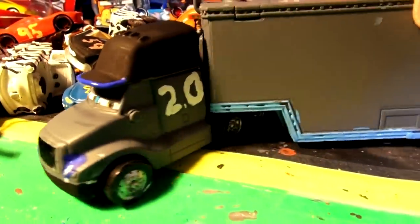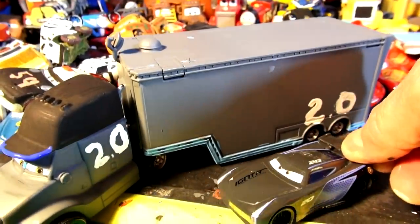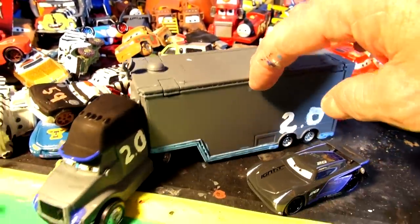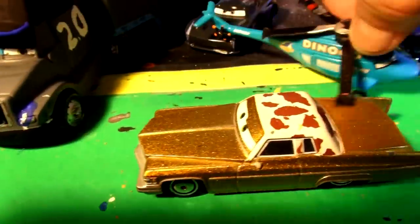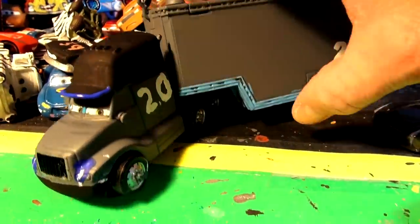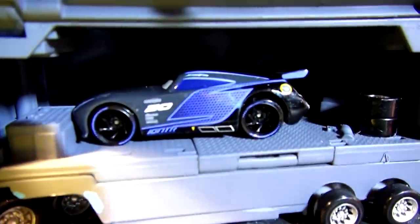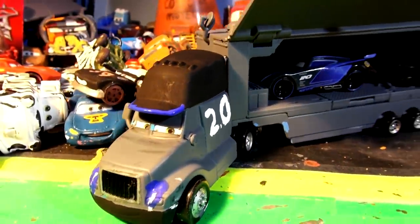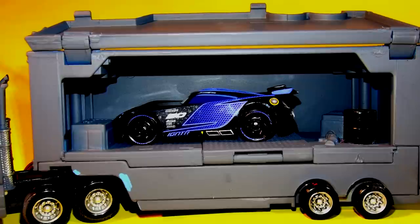Well, there you have it, folks — Jackson Storm's hauler made from the Dinoco King's hauler. Here's Jackson Storm — almost the same color. Not too bad. Please leave a comment, hit the like button, make sure you subscribe, and come back for more. I'm going to turn Dinoco Tex into Dinoco colors to match, or I'll do one of your suggestions — keep them coming. Let's have a look inside — put Jackson Storm in there. Check it out. Beautiful. Thanks for watching, folks, and have a great day. We'll see you next time. Bye.